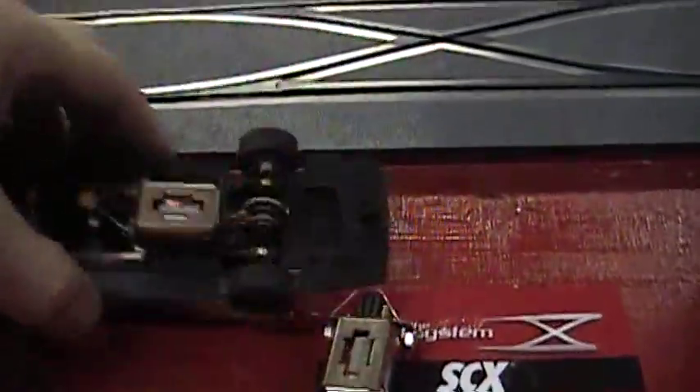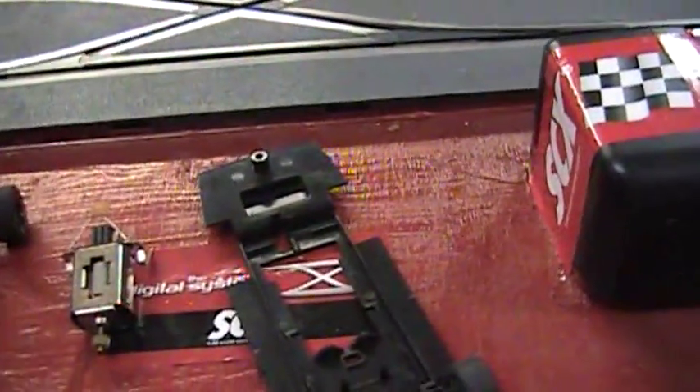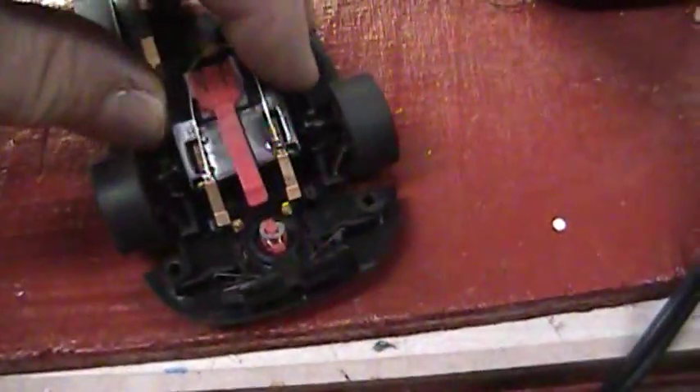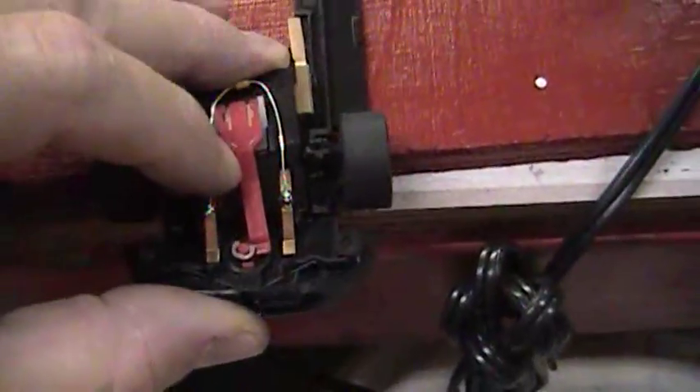Take the car off the track, and we want to replace the computer chip. So you're going to replace the computer chip with a new one.